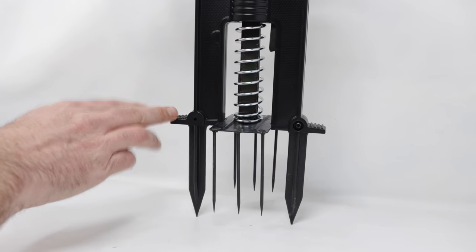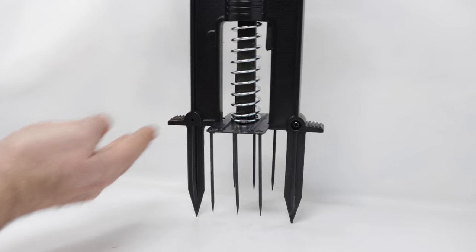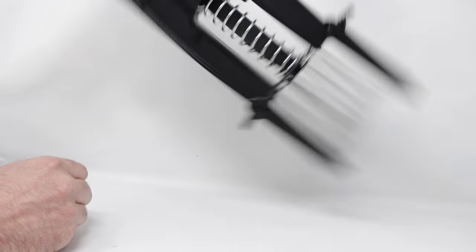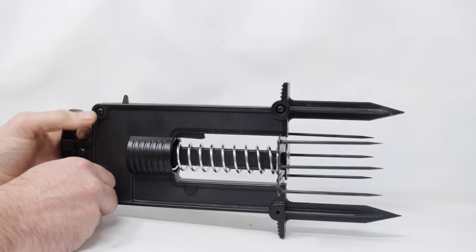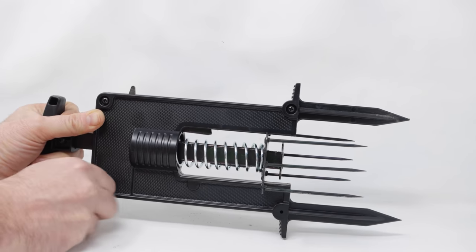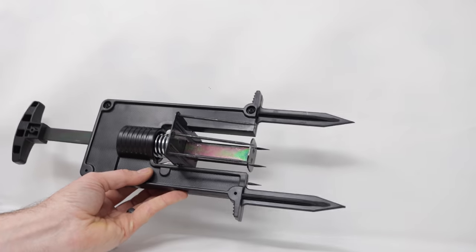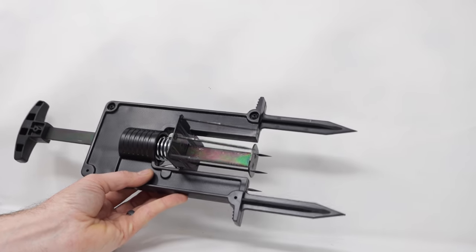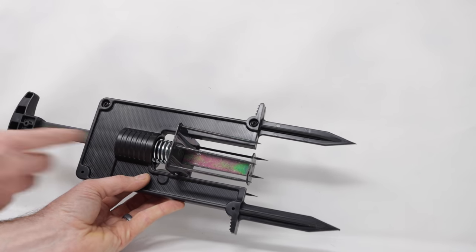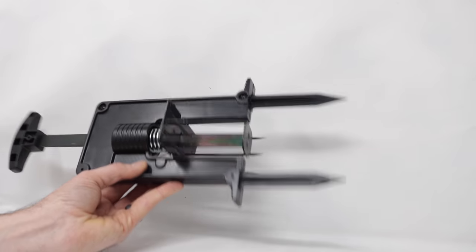To set it, you place your foot on either side and push it down to this level, then you pull back the spring. Usually you do this in the upright position, but for the camera I'll try it on the side. We'll pull back the handle and when it's set, you'll hear it click into place. At this point you have to be very careful with the trap — treat it like a loaded gun. You could get impaled with the spikes or hit with the handle going down. There are a lot of ways you could get hurt.